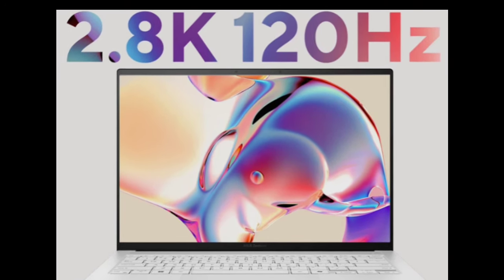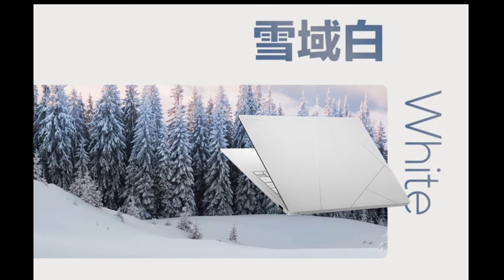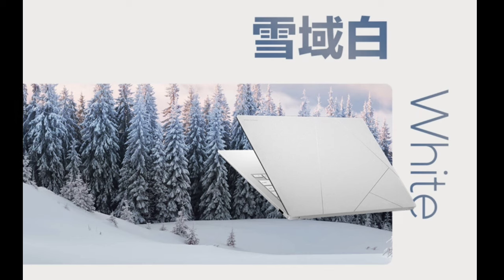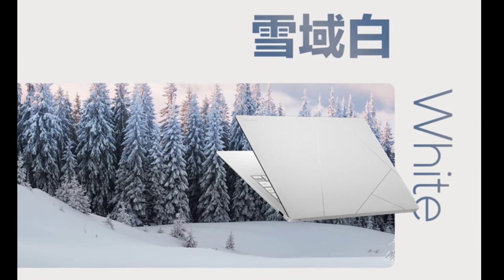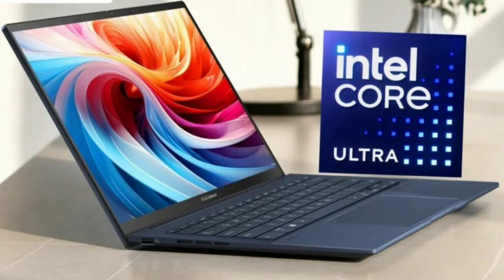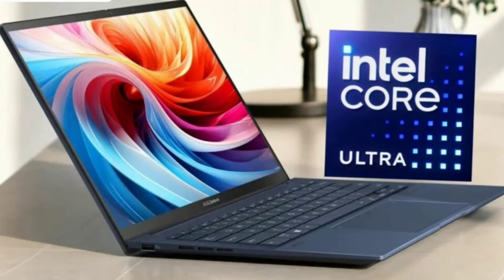ASUS has launched the ZenBook 14 Air laptop. This is a thin and light laptop which is only 1.1 centimeters thick and weighs 1.15 kilograms. It offers a minimalist aesthetic with a CNC-milled one-piece metal body and a hidden hinge. As you can see from the images, the machine comes in two color options: Snow White and Mountain Gray.